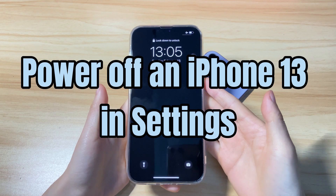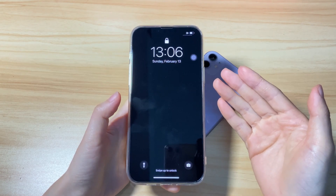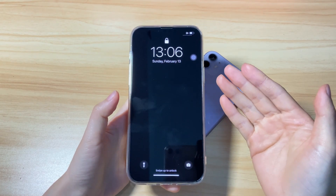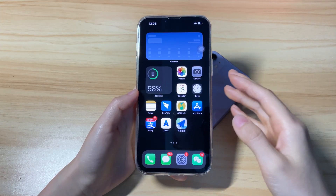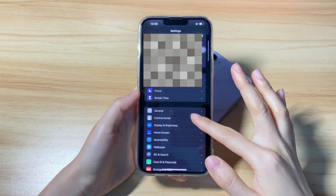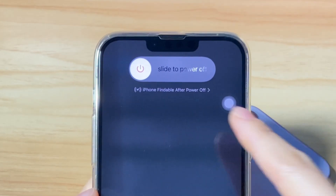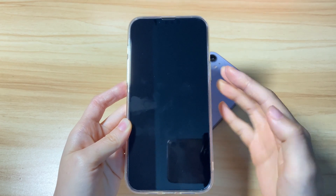Second, turn off an iPhone 13 in Settings. You can also shut down any iPhone 13 model using the Settings app — you don't need to press any buttons in this step. Here's how to turn iPhone 13 off without the power button in Settings: from the home screen, open the Settings app, scroll down a little bit and select General, then scroll down to the bottom and tap Shut Down. The power off menu will show up — move the slider to the right and your iPhone 13 will power down.